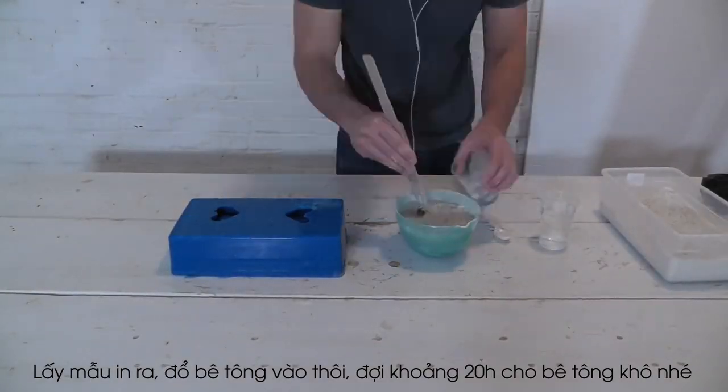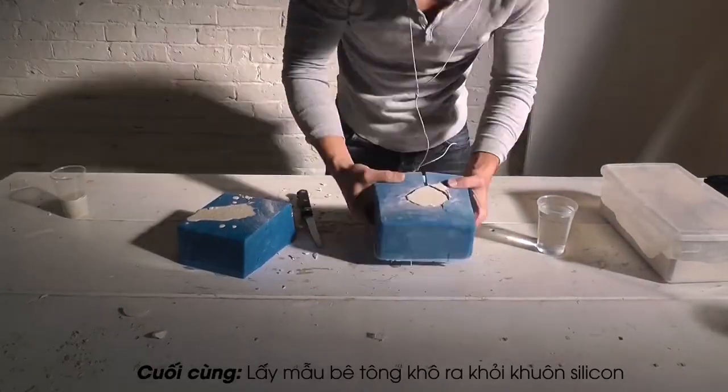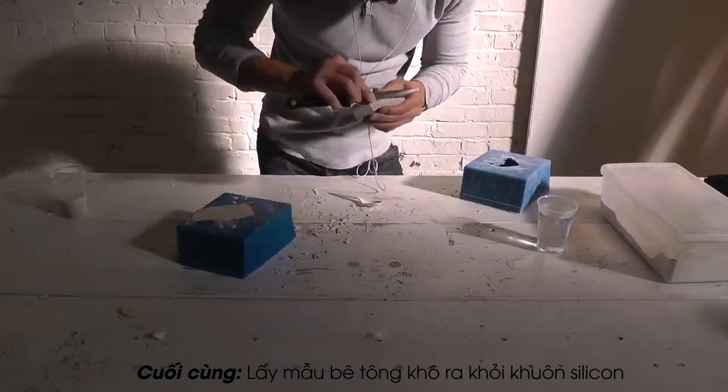For the first box, I'm going to use white Quikrete countertop mix. The concrete is more fragile than the 3D printed plastic, so I'm going to have to make some more cuts to get it out without breaking it.